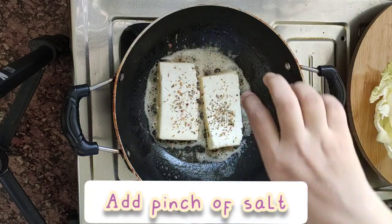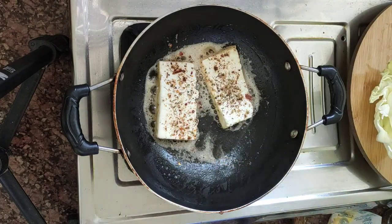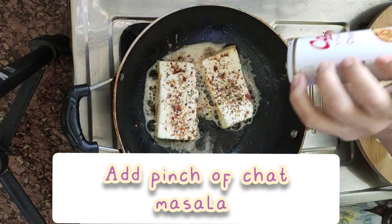Now we will adjust the taste. We will add the chili flakes. Here we let it cook for a while.